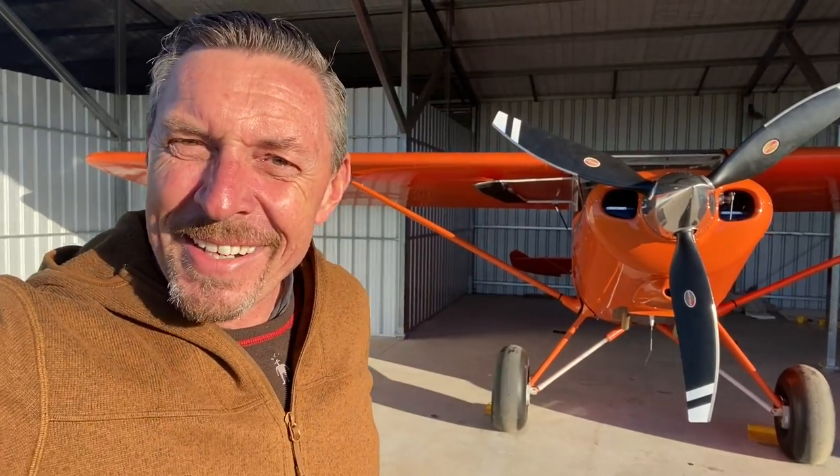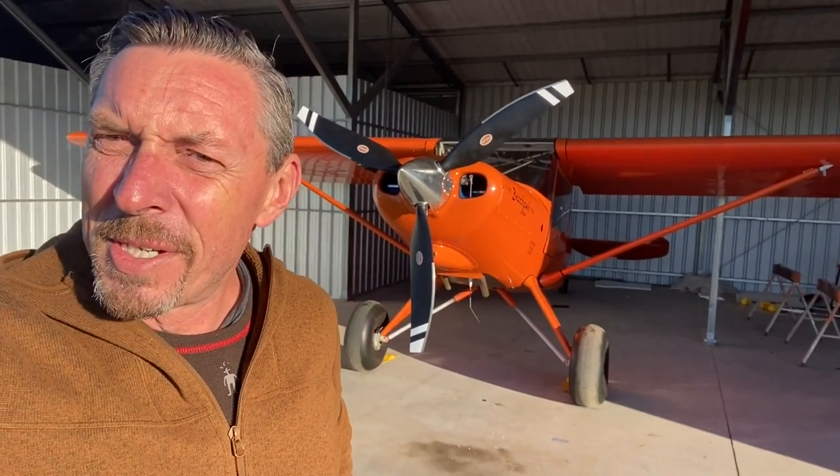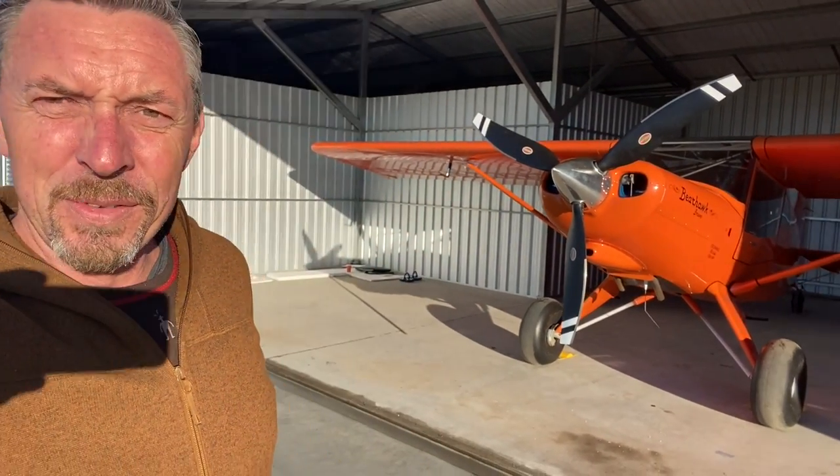Hi and welcome to another update on my Bearhawk aircraft. I've finished putting it together and we've actually done several flights on it now, and it's all going very well. When I left off the last video, we had trucked the fuselage down here to Ashburton Airfield in the South Island of New Zealand.